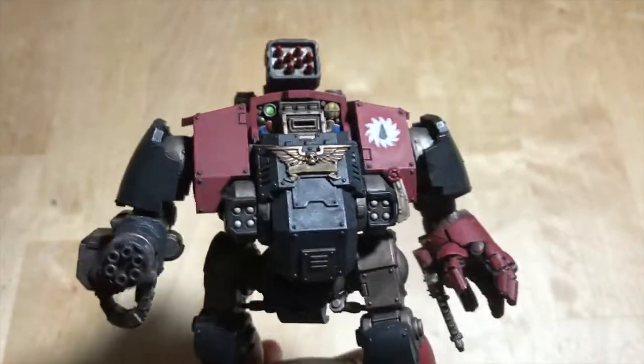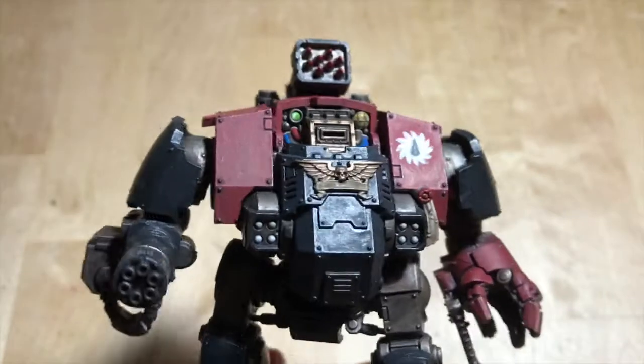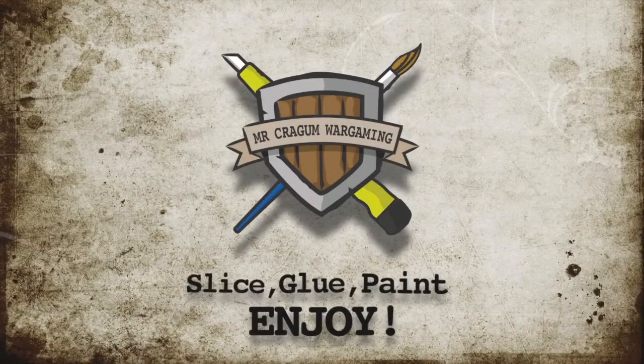Insert Robocop related quote. Slice. Glue. Paint. Enjoy.